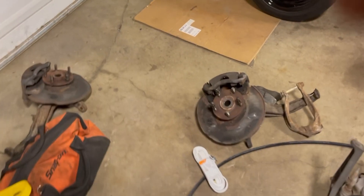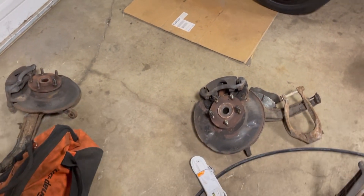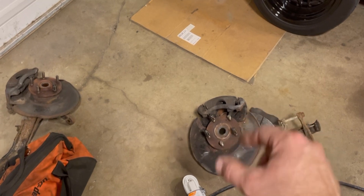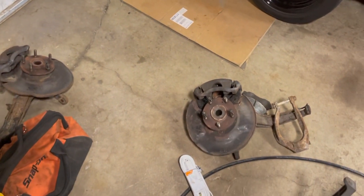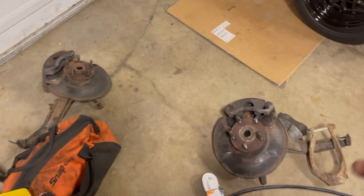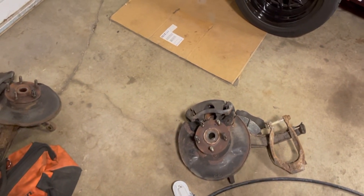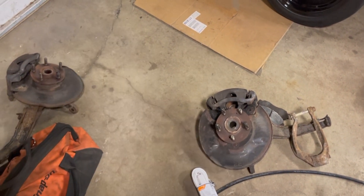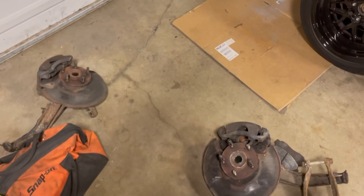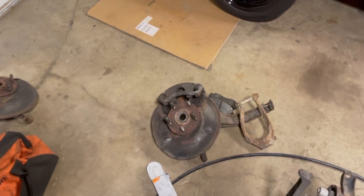I've got these spindles from a 2000 Accord V6. The kit says to use 90-93 or 94-97 spindles, which are all four-lug, and it sends you a four-lug to five-lug adapter plate — but it's really chintzy looking and I don't like it. A better alternative is to just run five-lug already. These supposedly are a direct swap for the earlier Accords to do a five-lug conversion, and everything mounts the same. I believe these are five-by-114 and the front is five-by-100, but I'm running different size wheels in the rear anyway.